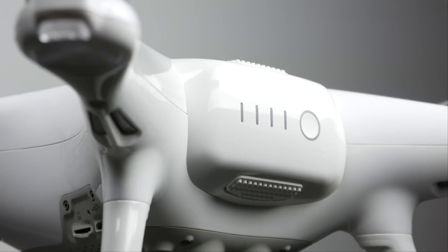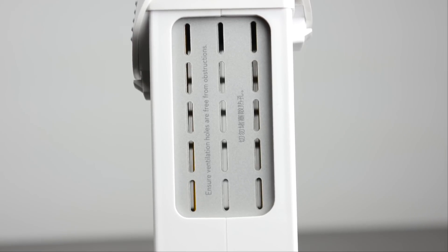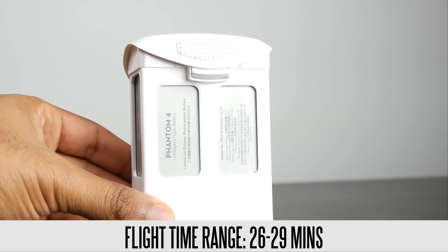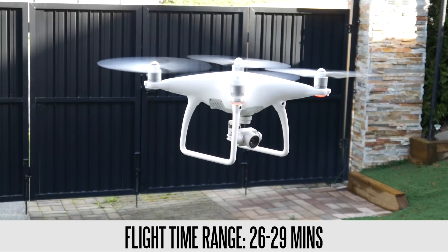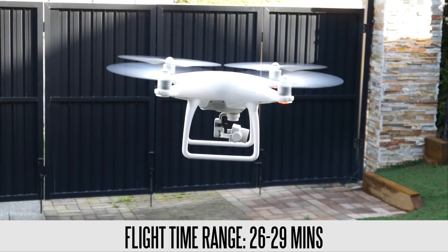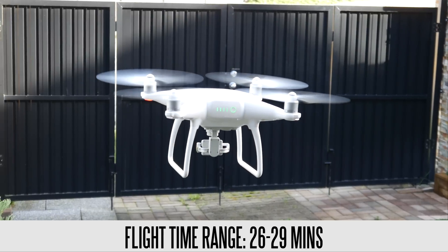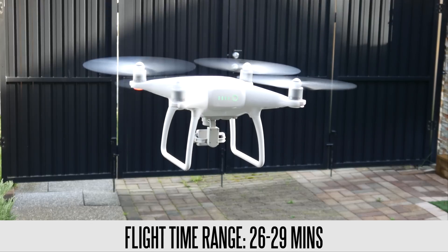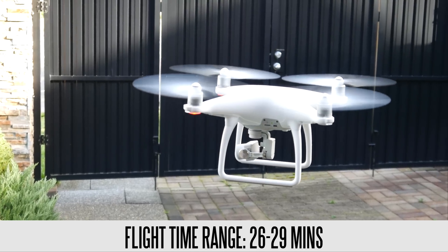The battery design and capacity has been completely redesigned — you're now looking at a larger 5350 milliamp-hour battery. In our endurance test, we averaged around 26 and a half minutes doing some basic maneuvers, nothing too aggressive. Flight time will always fluctuate depending on what you're doing, but the really impressive part was getting almost 30 minutes if you're very gentle with the drone, which is class-leading. There aren't many other flying camera platforms in this category that can offer battery performance and power efficiency at these levels.